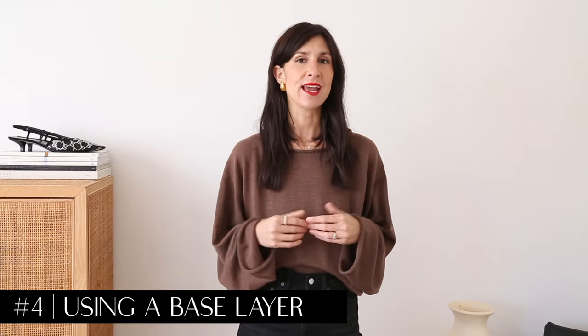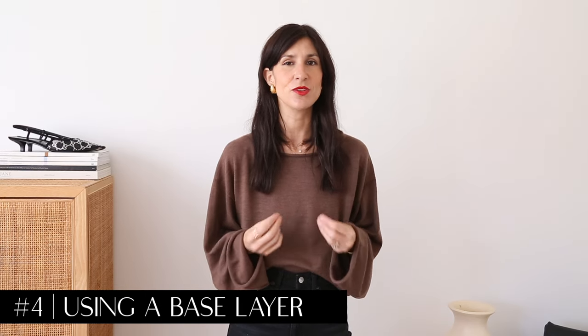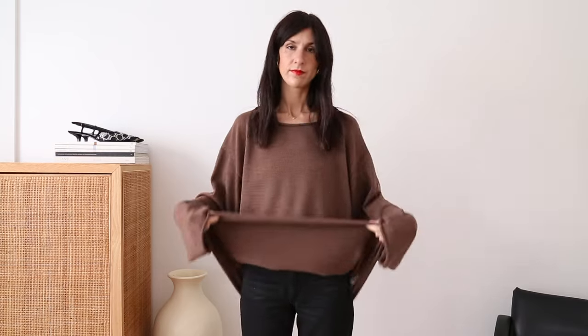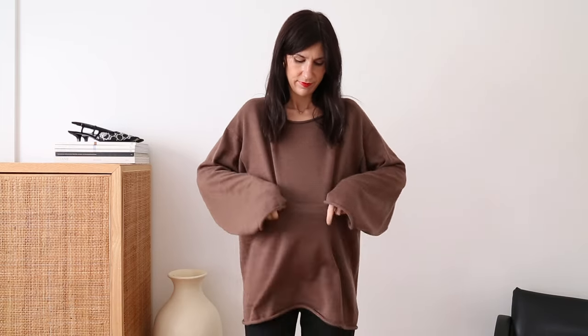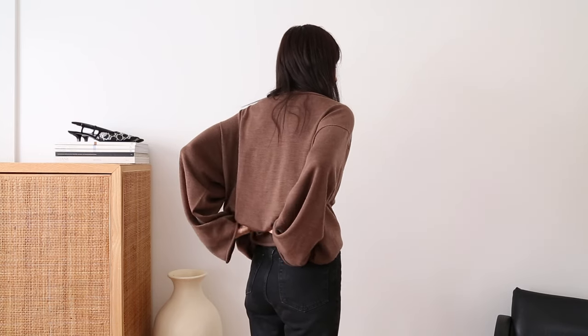Something cut very close to the body — and I personally find something with a little bit more length is especially useful here, particularly if you have a sweater that is really long. The sweater I'm wearing right here is the one I used in the example to demonstrate this technique. What we're going to do is literally fold the fabric underneath our base layer, which is going to hold the knit against our body and create this beautiful draped effect.